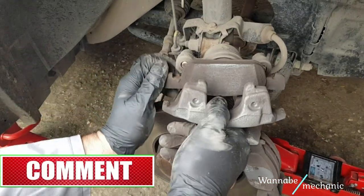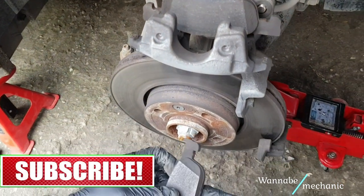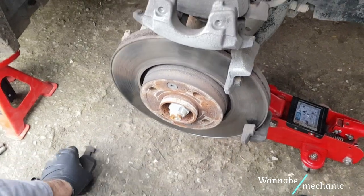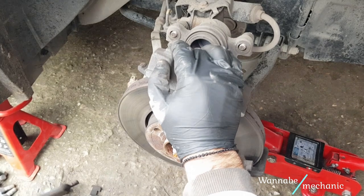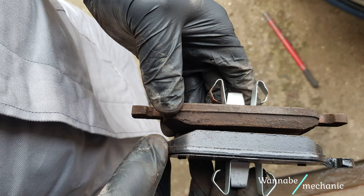Now you can replace the brake pads. As you can see, the original brake pads were as good as new even after more than 50,000 km, but the owner of the car insisted that we replace them anyway. If the original brake pads look like these ones, we strongly recommend that you keep them. Great job, Dacia!